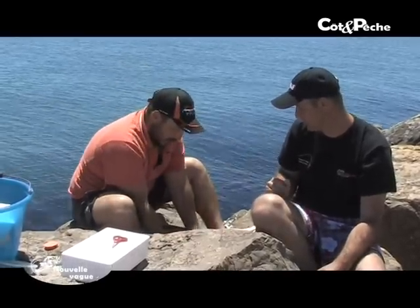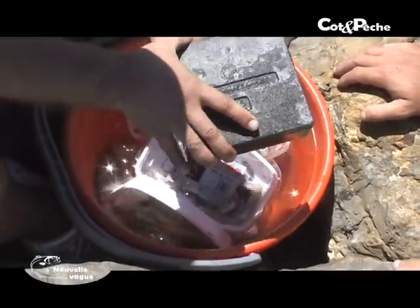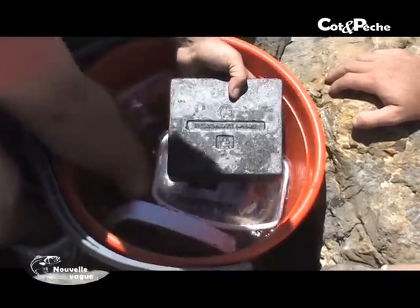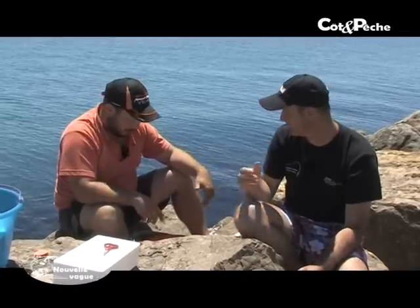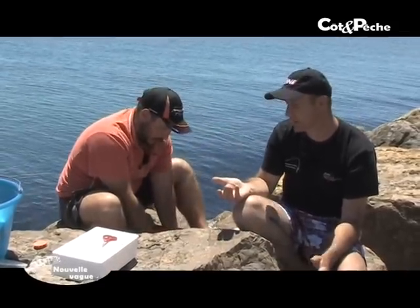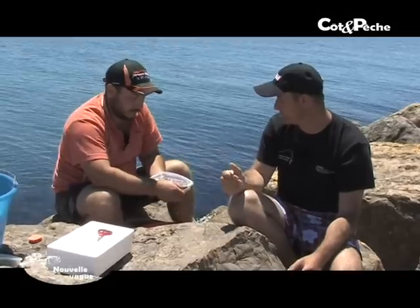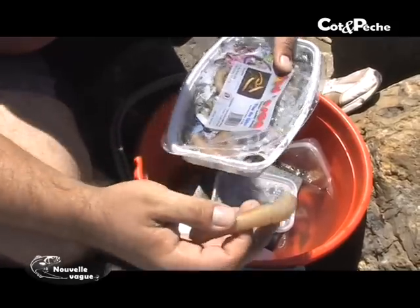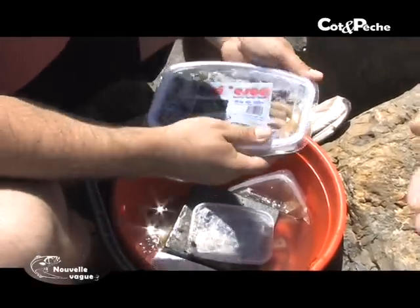On a différents appâts. Greg, tu peux les présenter ? On a des verres de sable, des bibis, des couteaux, des verres de sable qu'on a ramassés tout à l'heure, des arénicoles qu'on a ramassées aussi juste là tout à l'heure. On va commencer par le bibi. Il y a plusieurs façons d'écher le bibi. La façon que je vais présenter là est différente. C'est vrai que le bibi, on dit toujours qu'il ne faut pas le percer, ne faut pas le trouer. Mais moi, je le prends en deux. Le fameux bibi de sept.